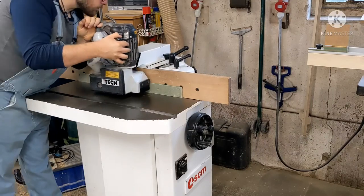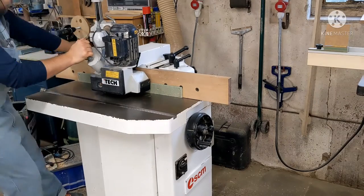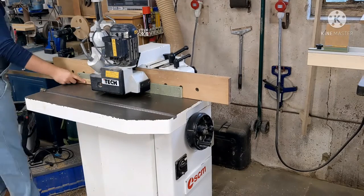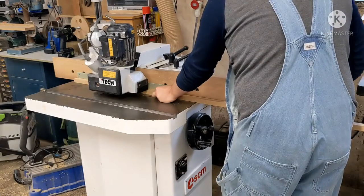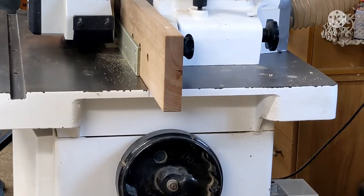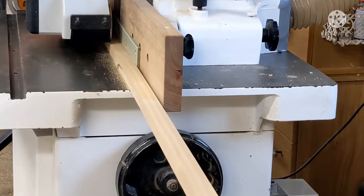Now that these bits are all thicknessed up, the next thing is to put the bead on using the spindle moulder. I'm setting the power feed so it's toeing in slightly, pushing the workpiece tighter to the fence at all times. These are actually being climb-cut, which isn't safe for big cuts, but for a small cut like a bead it's fine. It helps prevent chip-out because Acoir is quite brittle — climb-cutting compresses the fibres in rather than lifting them out, stopping break-out around the arrises of the bead. Don't climb-cut things unless you're using the power feed and taking a really small cut.